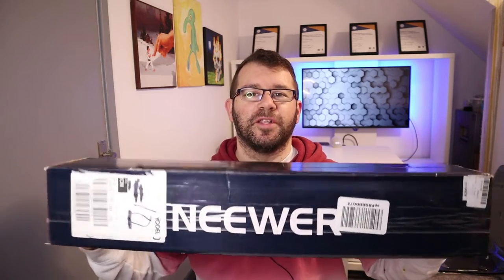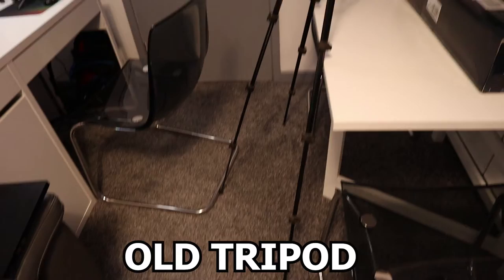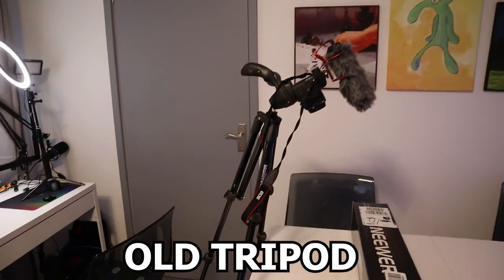So it's a newer camera tripod and it's going to make video production a lot easier. Previously, this is how I'd be doing my overhead camera shots — I'd have to lean my camera tripod up at an angle and then put a chair under the back leg to stop it tipping over. And as you can see, it's not ideal and it's not secure.